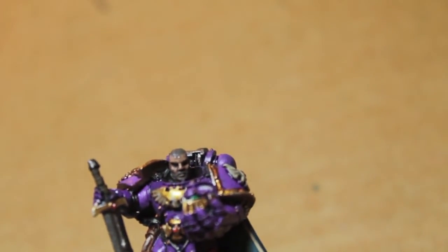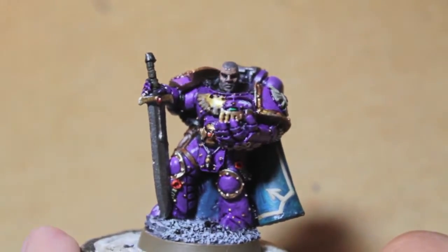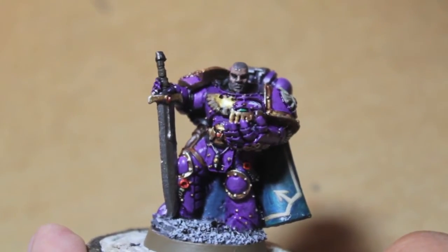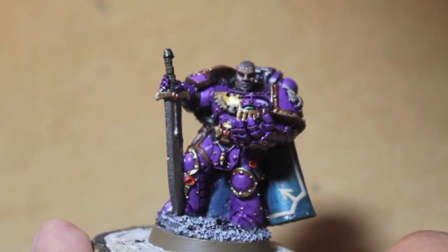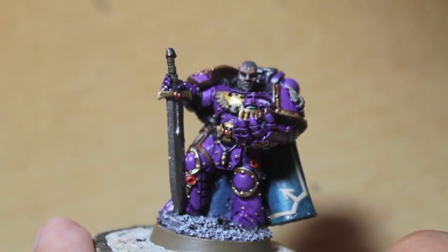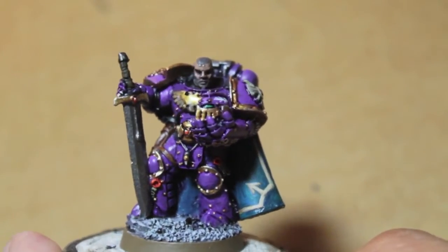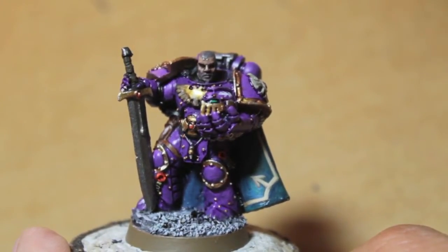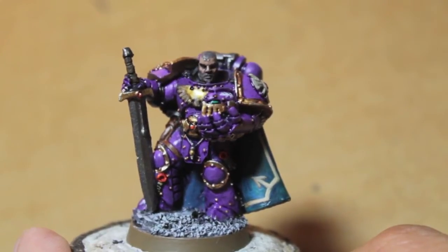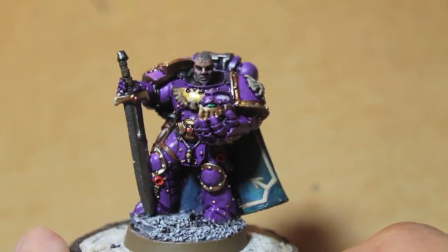The Emperor's Children were the Third Legion of Space Marines and their Primarch is Fulgrim. I won't go too deep into the lore, but the Horus Heresy novels really flesh out their original background — characters like Lucius, and the loyalists who stayed true to the Emperor and ended up being killed. With all the Horus Heresy material coming out now because of the new Forge World book, it's a great time to collect pre-Heresy Emperor's Children.